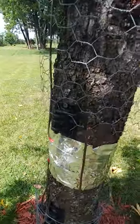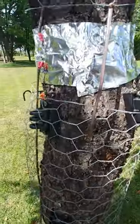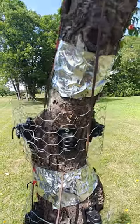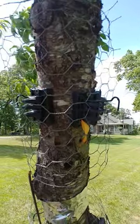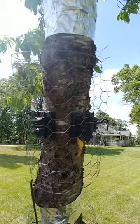It turns out squirrels can jump five feet tall, so I made this about seven feet total. The next problem though was that they weren't getting grounded out very well because the bark acts like insulation. So that's why I added the next series of wires.